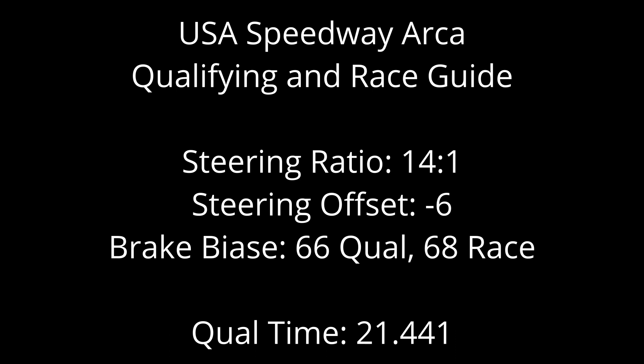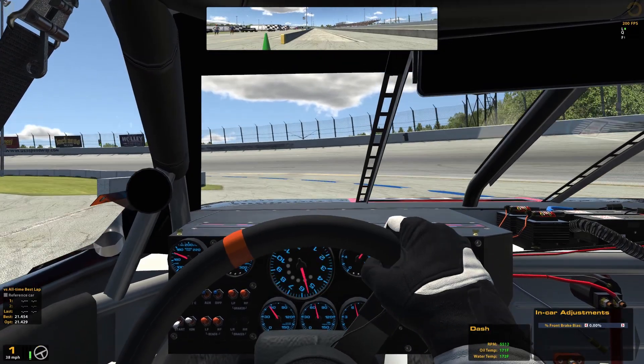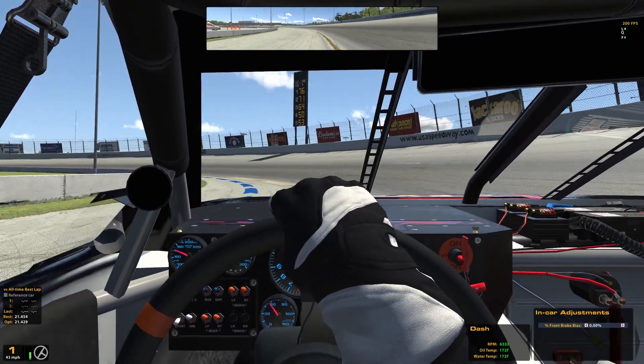Hey guys, quick note: I just created a Discord channel where we can talk about oval series, ask for feedback, and build a community where we can help each other out — turning left and having fun. You can even send in clips of your own racing for people like me or two-time podium 500 champion Lake Peterson to look over. You can join through the pinned comment or there's a link in the description.